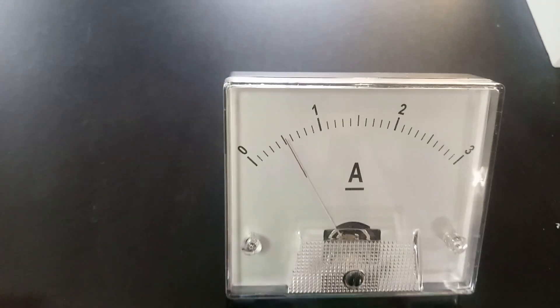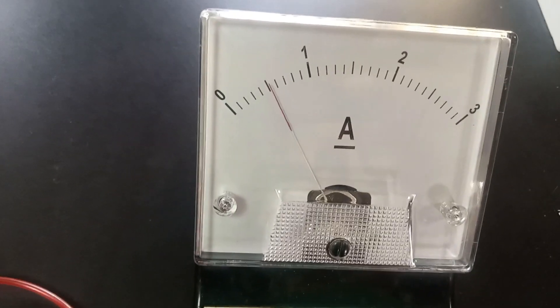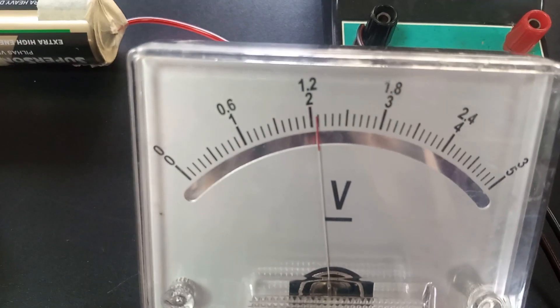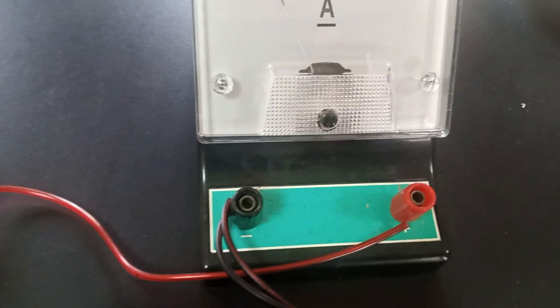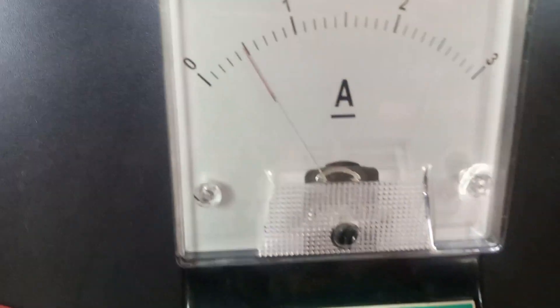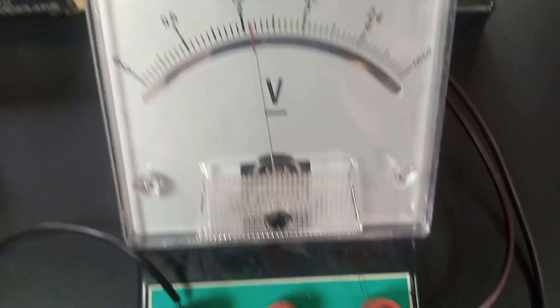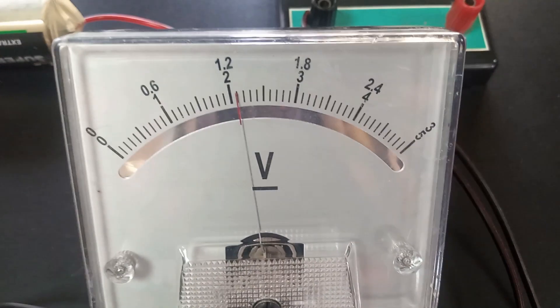We are making progress here. You can see the ammeter reading to be approximately 0.5 — it's a little bit fluctuating but it's at 0.5 when steady — and we have our voltmeter reading to be at 2.1 at that point. The ammeter reading is approximately 0.5 and the voltmeter is approximately 2.1. Let us take down this reading and go to the next stage.